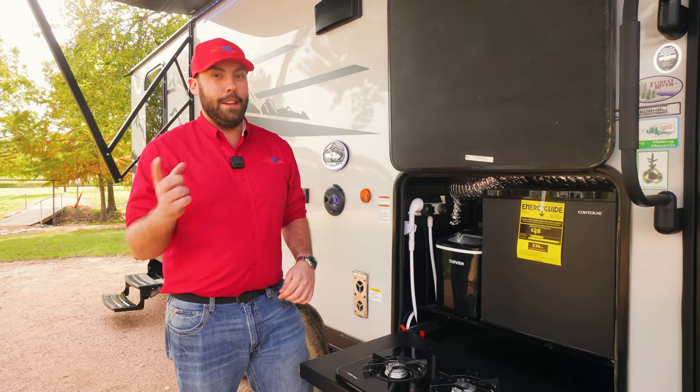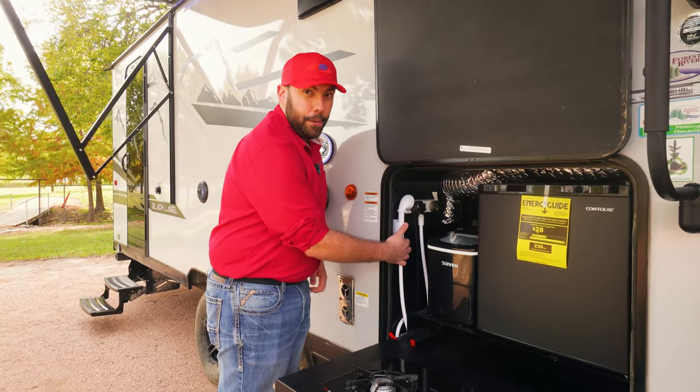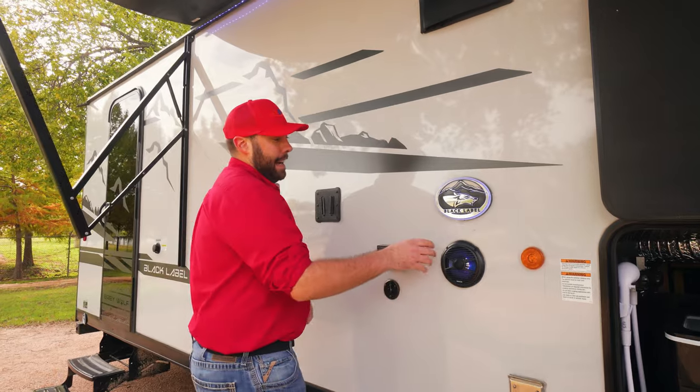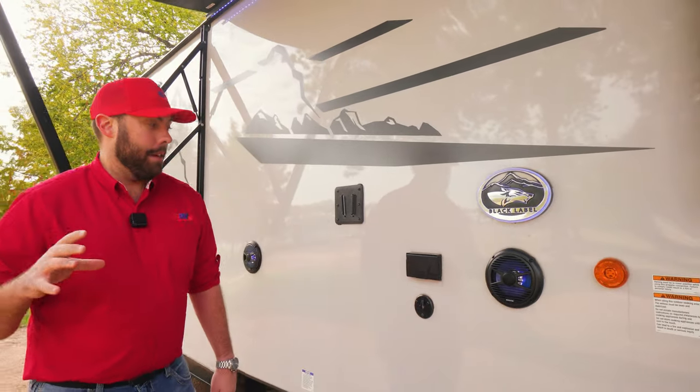If the kids or the dog are getting real dirty, you don't want them tracking dirt and mud inside — you can shower them off right here with your on-the-road shower. Black Label campers are also going to have a nice emblem here that does light up. It's kind of a status symbol with the Black Label line.